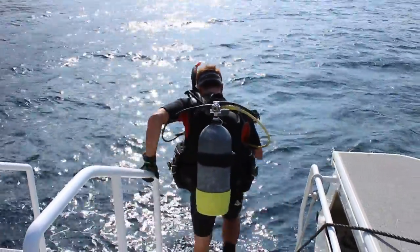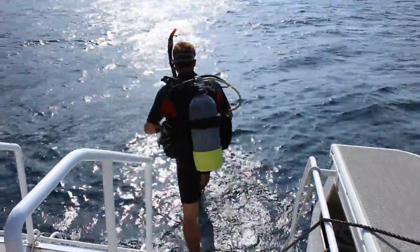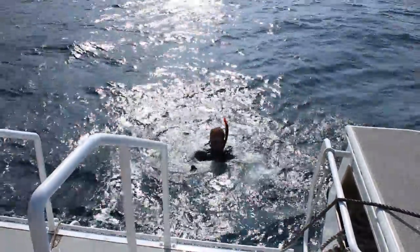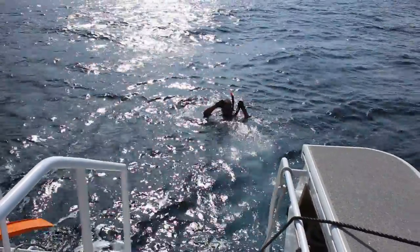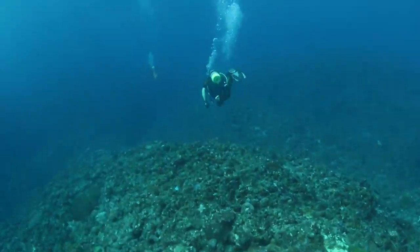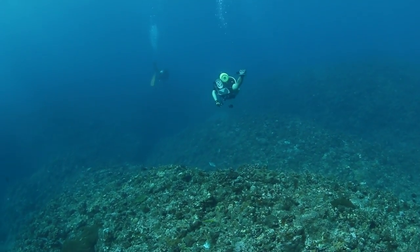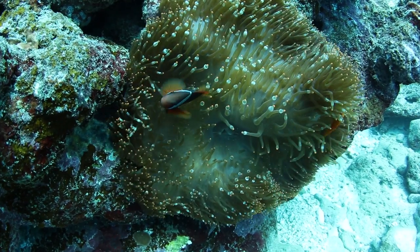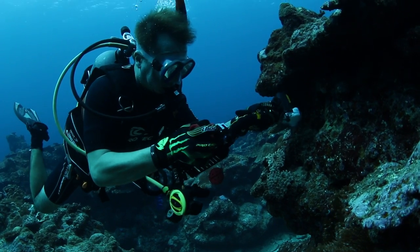All you need to do is connect it to your camera, which is designed to fit almost every camera make, and you're ready to go. So right now I'm going to go for a dive — why don't you come along and we'll test it out. The main problem with underwater photography is that when you go deeper in the water you tend to lose all the color, as the sun's light can't penetrate through the water far enough to bring out all those beautiful colors.